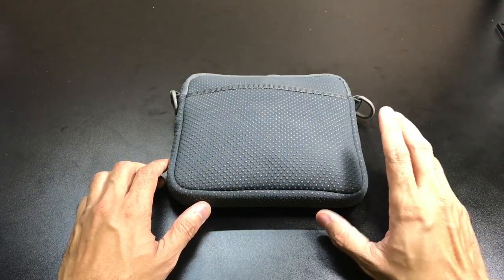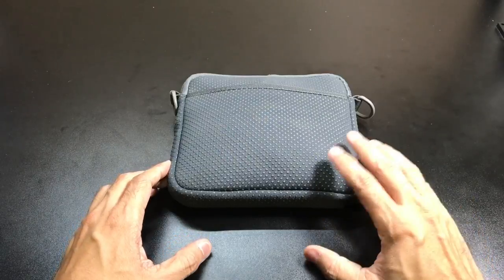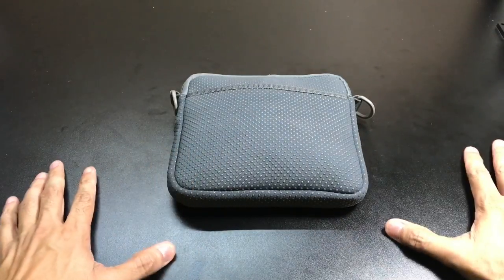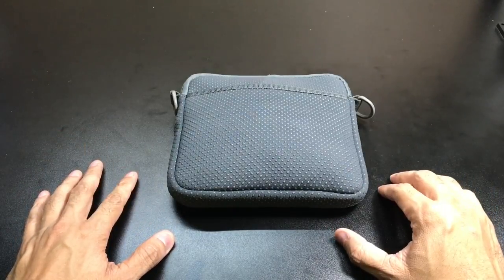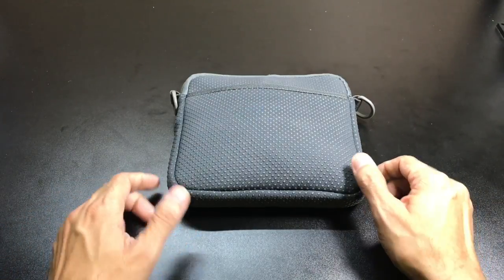I think FlexTant has done a really good job at giving you that extra room by actually allowing different devices to sit off the surface of the actual table or whatever it is that you're putting it on. They were gracious enough to send a couple of the models that they have available so I can check them out and show them to you guys.